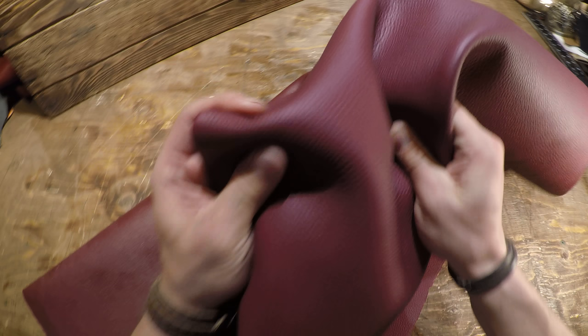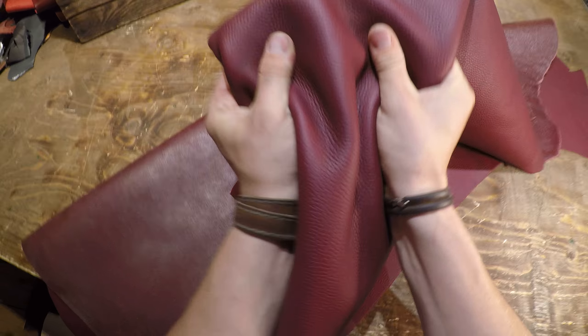And overall, it's not waxy, it's not oily. It's just a very, very luxurious feeling leather.